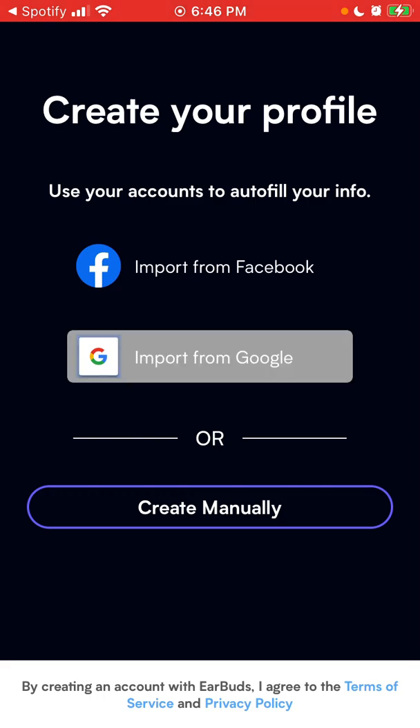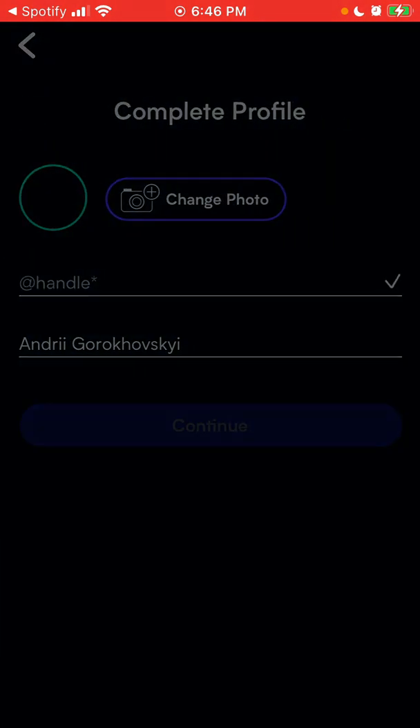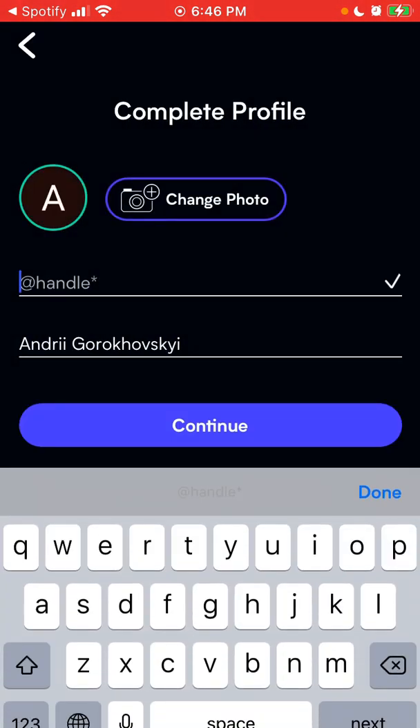Then you just need to create your profile. I'll sign in with Google — it seems faster. Then I need to add my handle.